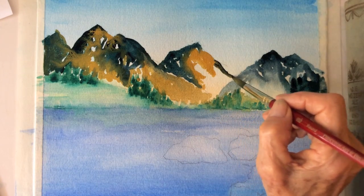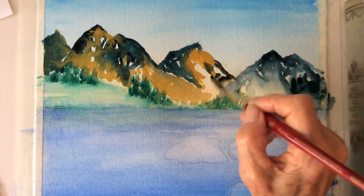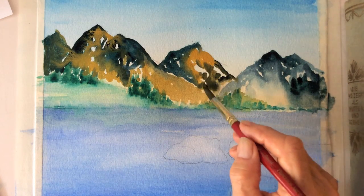For the lighter areas, use rose sienna and blend the two colors together with water.